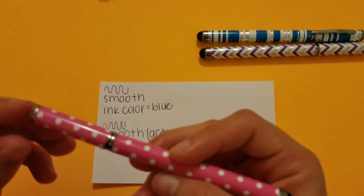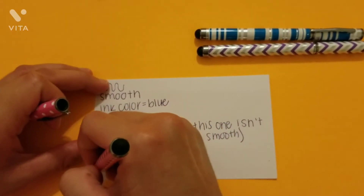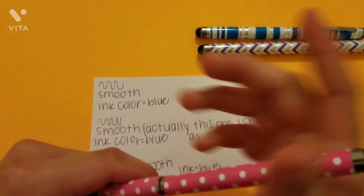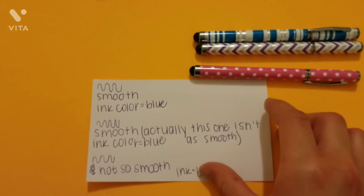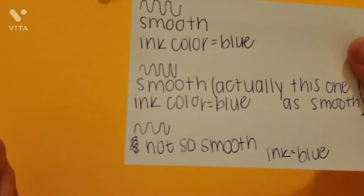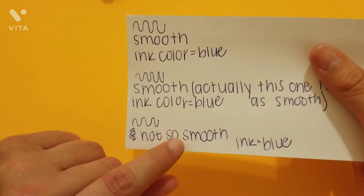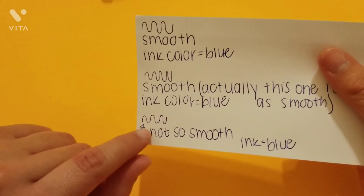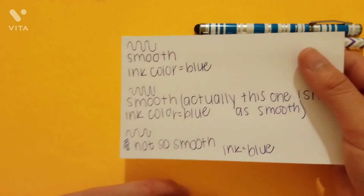And lastly, the pink one. The pink one was exactly like the purple, and honestly the pink was a little more skippy — you can see some skips right here, and right there, and right there. You can see a few skips when writing.